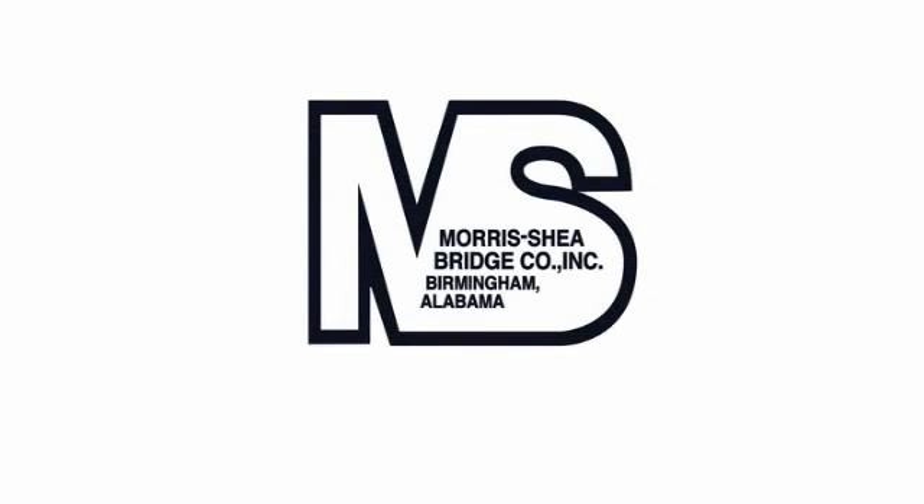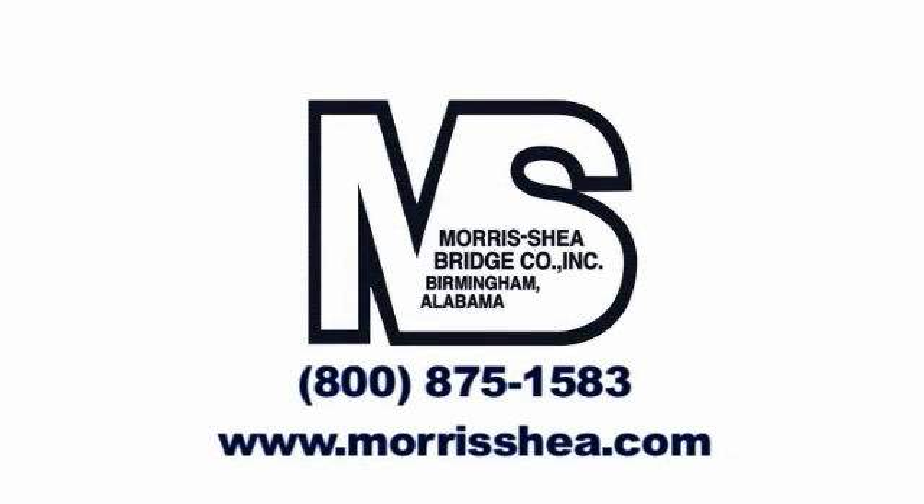Morris Shea offers bid-build proposals and design-build alternatives for all types of construction projects. Please contact us and discuss your next project to see what we can do for you.